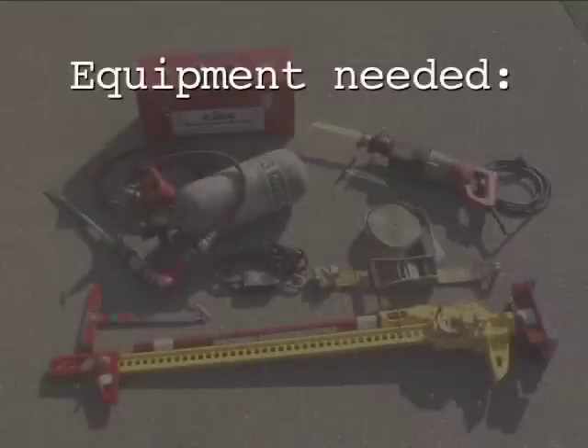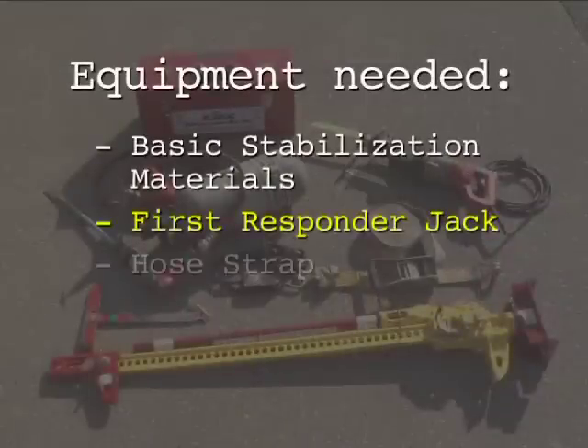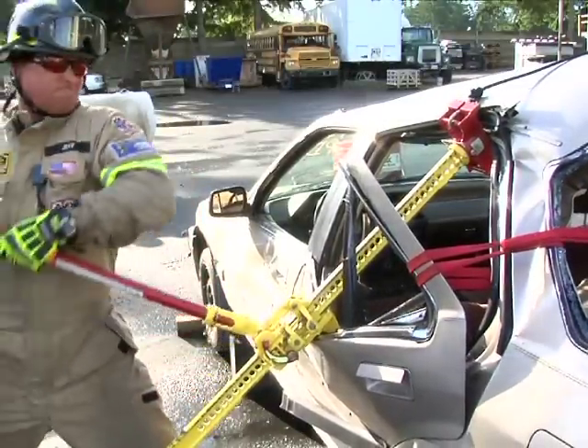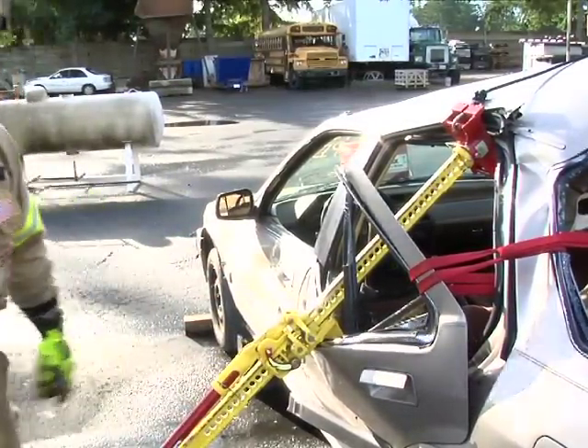Equipment needed for the door pop includes basic stabilization materials, a first responder jack, a hose strap, hard and soft protection, and a cutting tool such as an Ajax air chisel or sawzall. The door pop maneuver allows rescuers the ability to open damaged vehicle doors without the use of hydraulics.